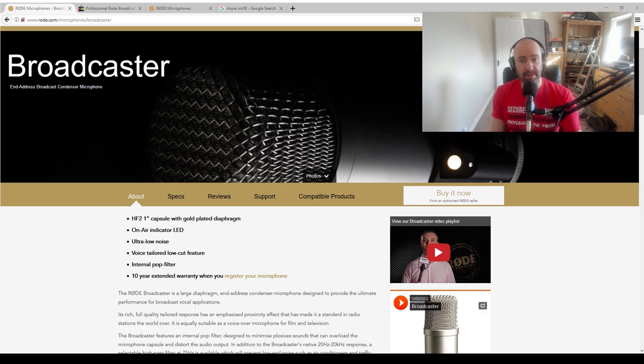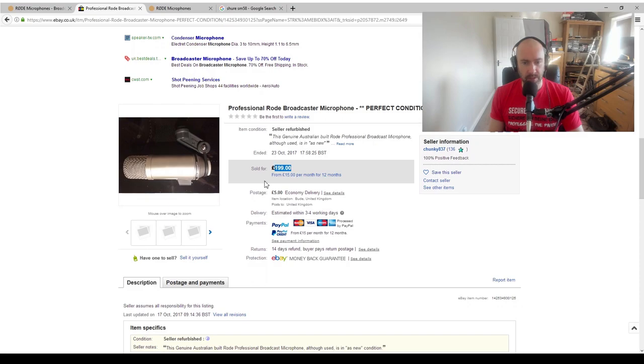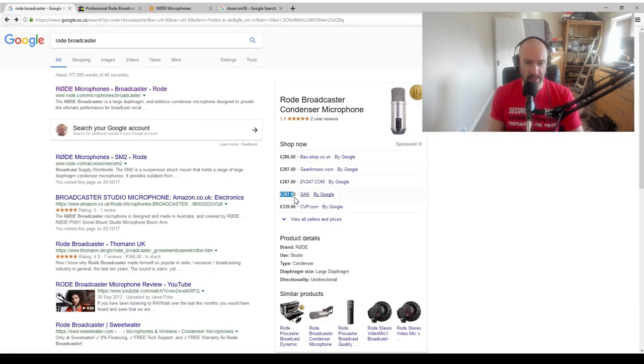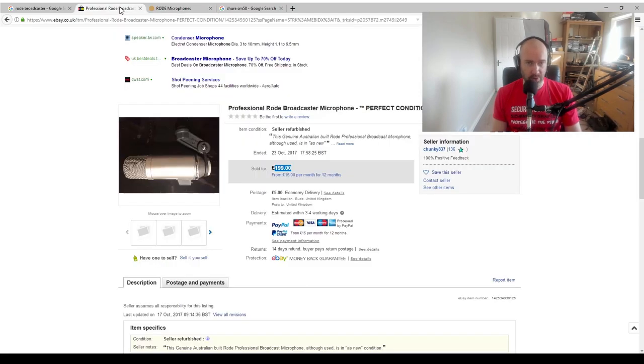I sometimes buy things secondhand and most of the time I buy from CEX. CEX didn't have any good microphones available, so I turned to eBay and saw it there. It says it was sold for £199, but I actually bid £180 and got it for £185. So looking at the retail price, I've got it a hundred pounds cheaper — basically a third off. I did ponder whether that was a big enough saving because this is secondhand with no original box. My plan was to put in the serial number and make sure it's not a fake. If it is a fake, I'll be sending it back.